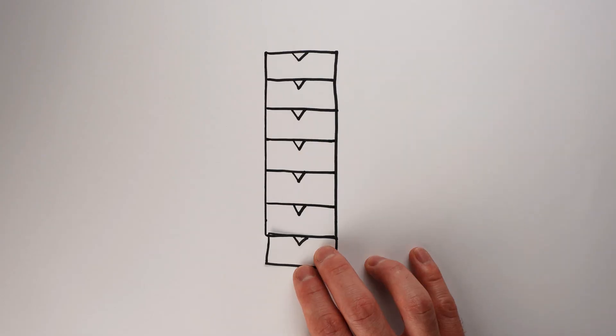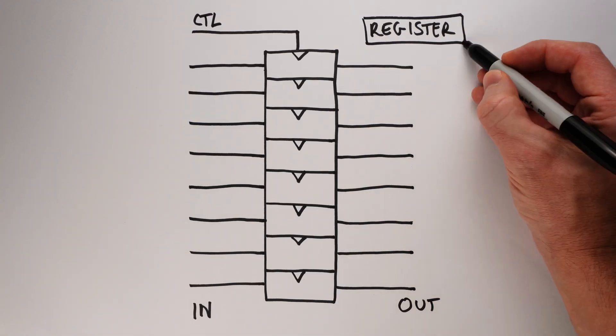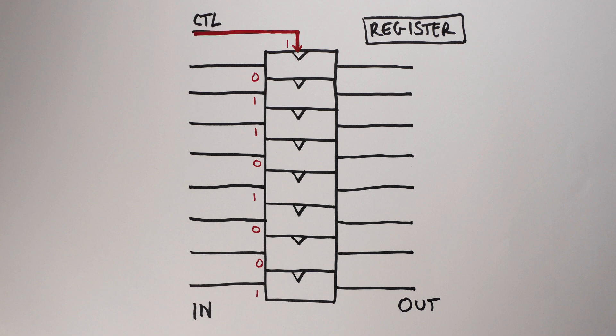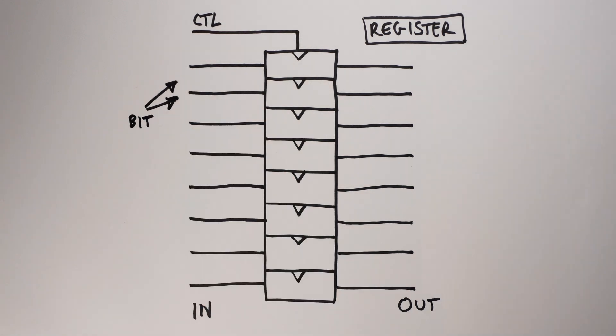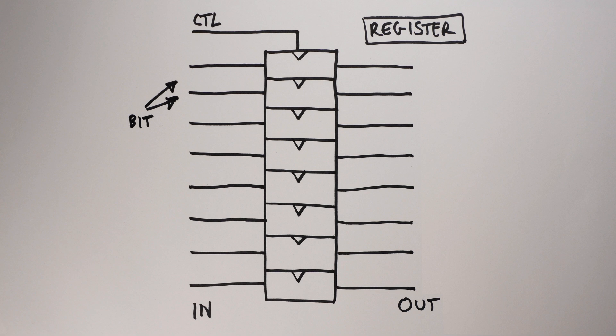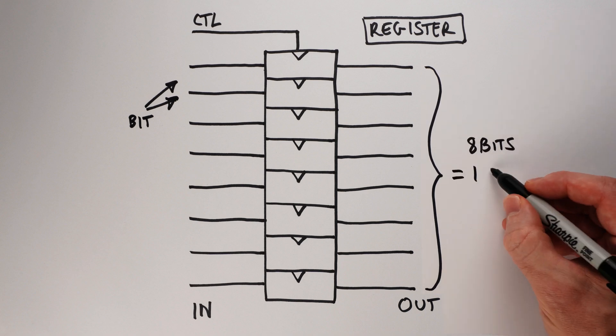We can stack up more than one flip-flop, and if we share all the control inputs together, we end up with something called a register — which is just a flip-flop that can store more than one digital value at a time. We call each individual binary value a bit, and when designing registers we usually build them to store multiples of 8 bits at a time. Storing 8 bits is so common that we gave it a name you've probably heard of: a byte.